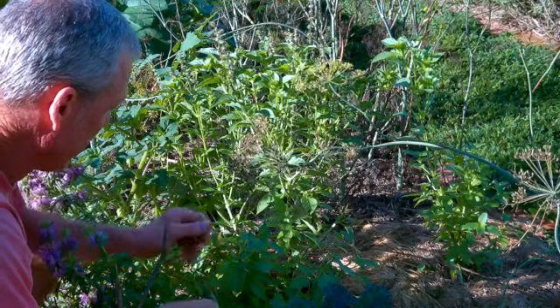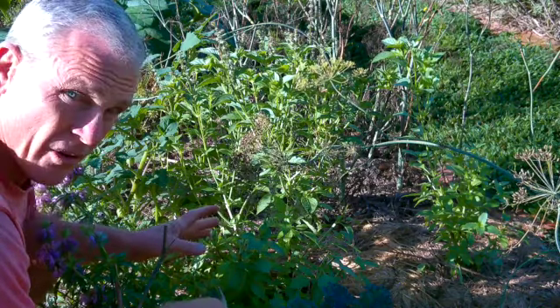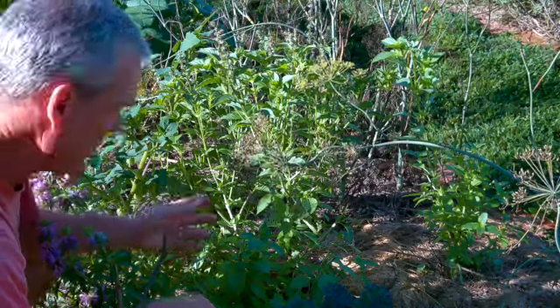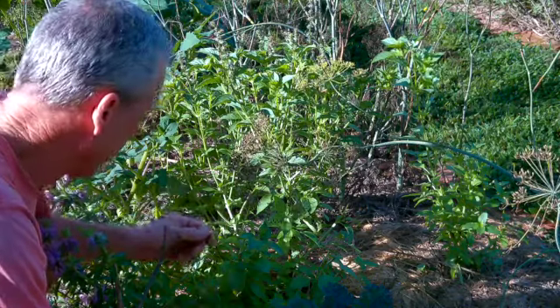What I've got here is lemon basil. We use this to make tea in the wintertime. We dry this in the basement — I've shown you a video on how to dry your herbs.